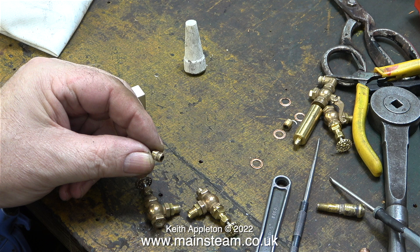As I showed in the last episode, some of the steam valve's thread inserts remained in the turret — here's one of the thread inserts in my left hand. Two of the three thread inserts need to be refitted to the valves.